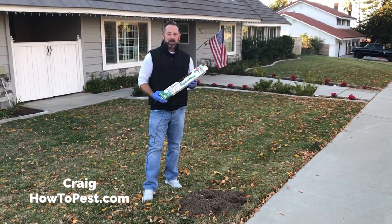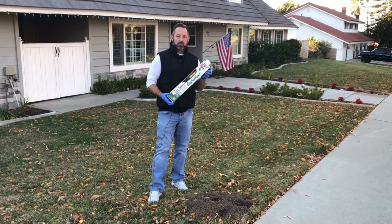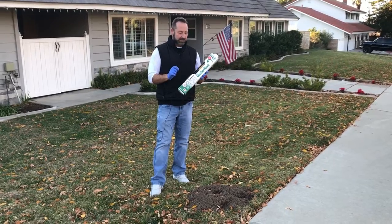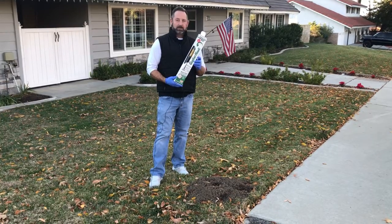Hey guys, Craig with HowToPest.com. Today we're going to show you an awesome product called the Gopher Hawk. This is an alternative to poison for gophers and those traps that get your fingers too close to the snares and take a chance of poking you and not the gopher. We're going to show you what it looks like when it gets shipped to your house from HowToPest, right out of the box.